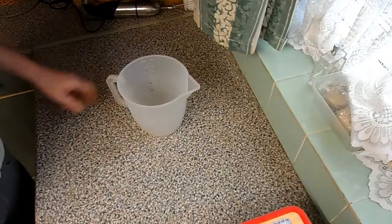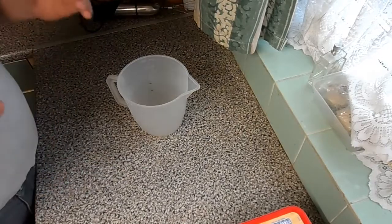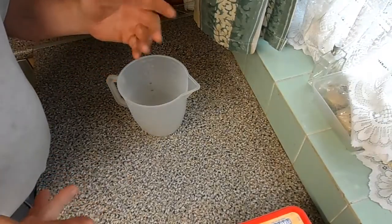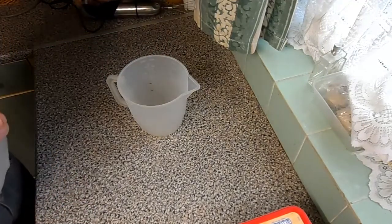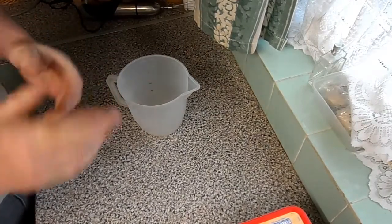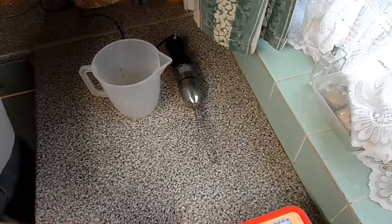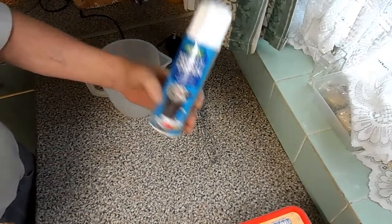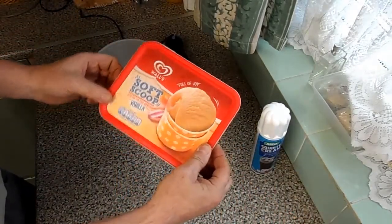Hello YouTube, this is my take on Mr. Whippy's ice cream — how to convert normal, dull, boring ice cream into the ice cream you get off the ice cream man. What do you need? Well, you need a jug, a whisk, some cheap squirty cream, and some Wall's soft scoop ice cream.